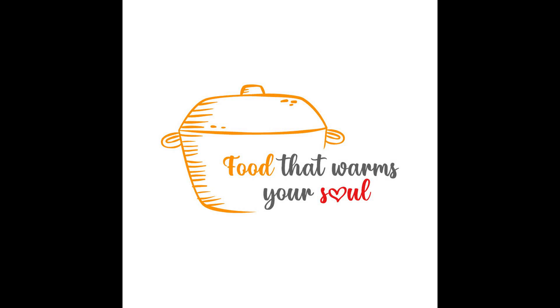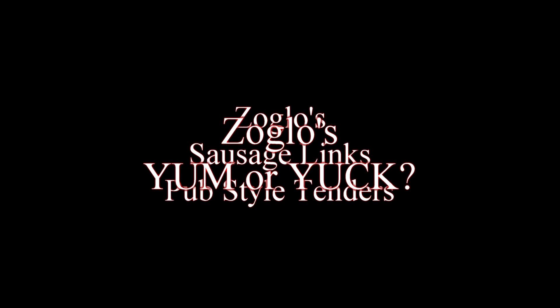Hey, all my foodie friends, I hope you're well. Thanks for stopping by the channel — I'm always so happy to see you guys. Today I'm going to review a couple of food products from Zoglo's: their plant-based proteins. Are they yummy or are they yucky? Let's find out. The two products I'm going to look at are the sausage links and the pub style tenders — both things that I would probably buy normally.